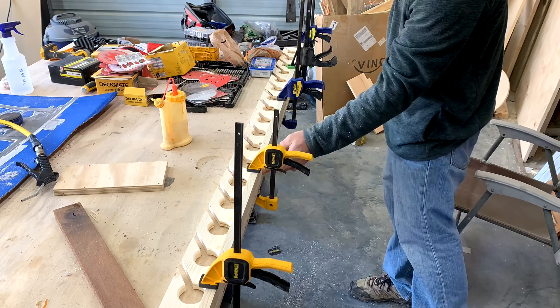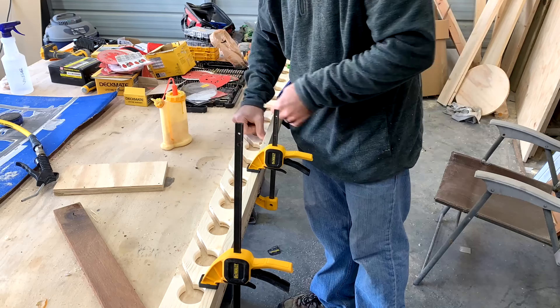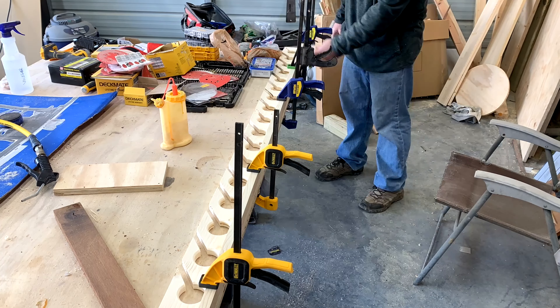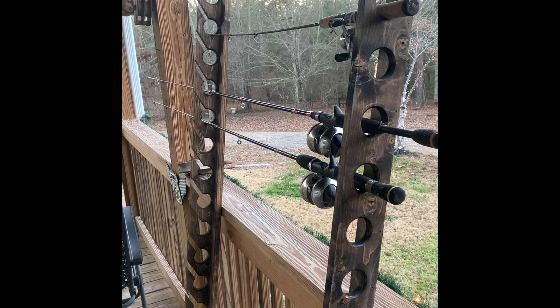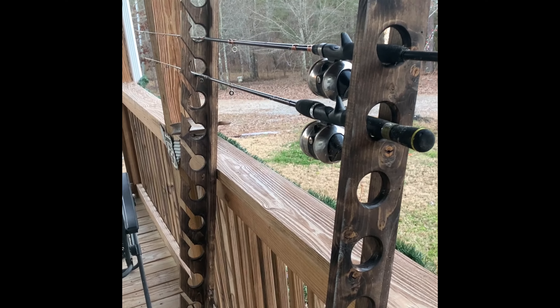I just clamp it down to hold it for a minute and then shoot some nails in it. I stained it off camera with some dark walnut, and here it is all finished.